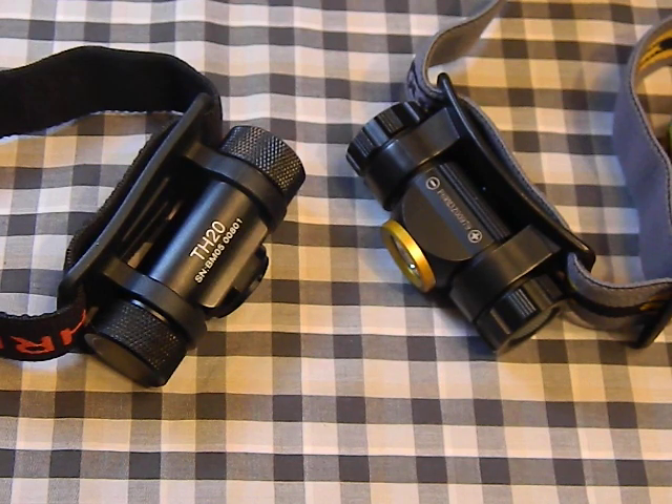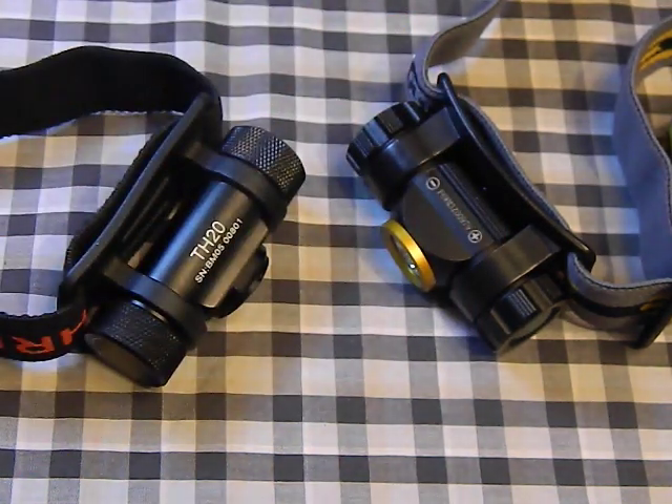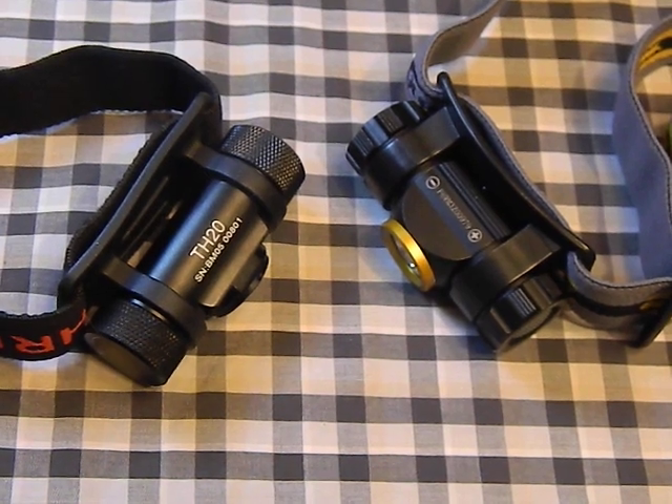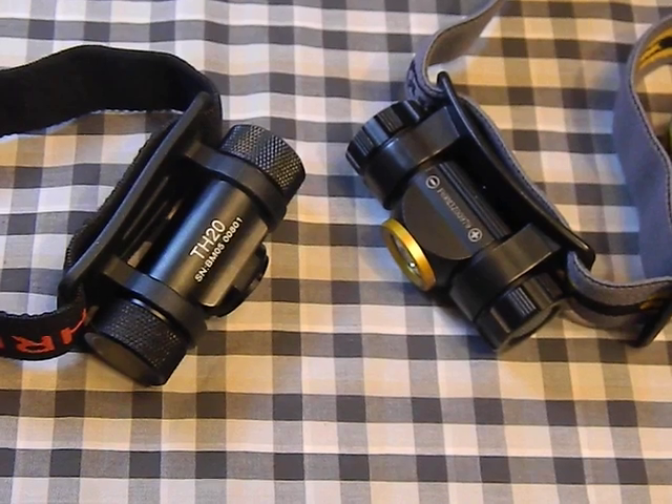If you want a throwy light, the TH20 doesn't make sense; if you want flood, don't buy the Phoenix. It really comes down to your preference. The TH20 would make a great backpacking light because of its battery versatility and strong turbo mode with the 14500 — if you're lost on a trail at night, you've got serious output. You could even pair it with a small folding solar panel and a recharger for a whole trip. Overall, two good lights, but the Thrunite outclasses the Phoenix in versatility, efficiency, modern LEDs, and better run times.